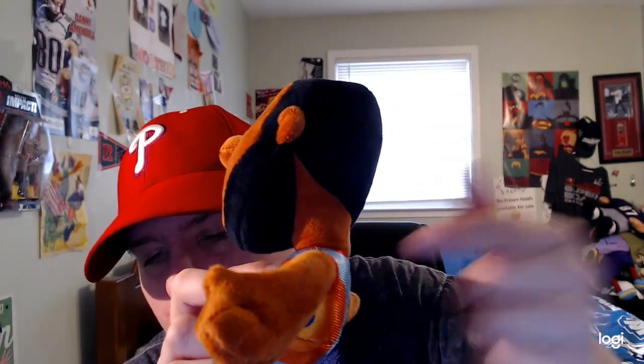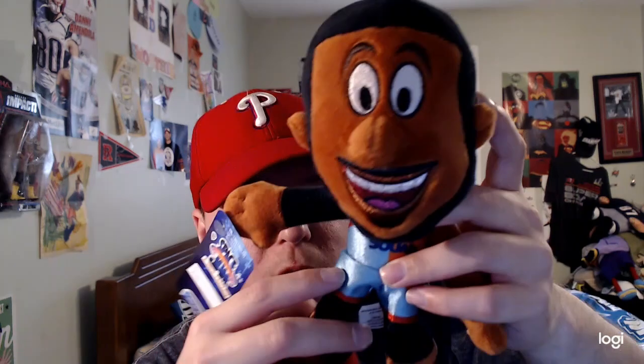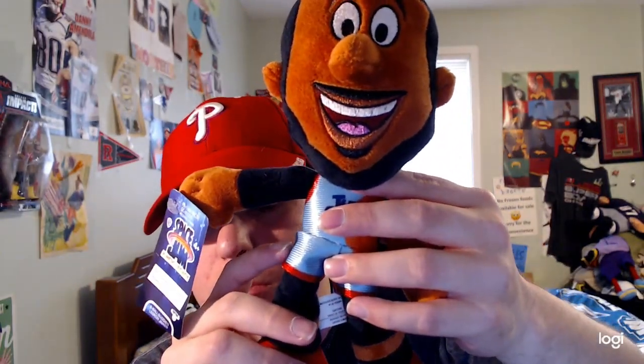It says Toon Squad in dark blue, pretty cool and amazing, and there are red stripes on him as you can see. You can also see the Looney Tunes logo at the top of his jersey, and there are his light blue basketball shorts too.